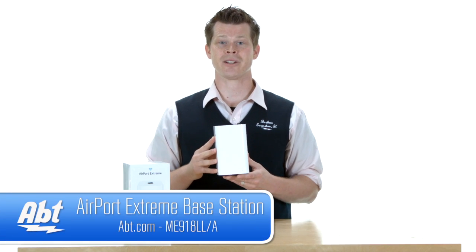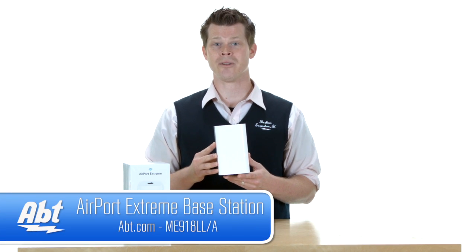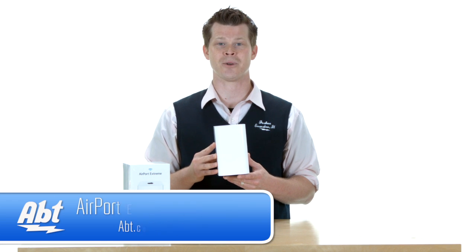You can find out more information at abt.com, and while you're there, be sure to like, comment, or subscribe to our YouTube channel.